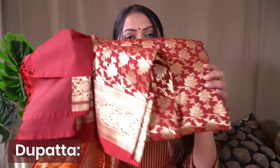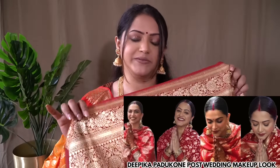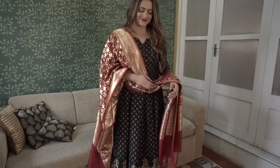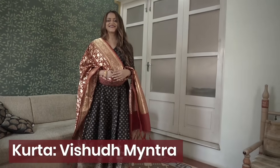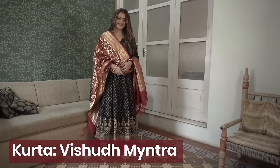Coming to the last color, which is again a classic to have — and that is a maroon or reddish banarasi dupatta. I have two options here. The first is from the brand Banaras Weaves, which I've used many times and shown in my YouTube videos, including my Deepika Padukone makeup recreation video. Black and maroon is a very classic combination; this kurta is from Myntra.